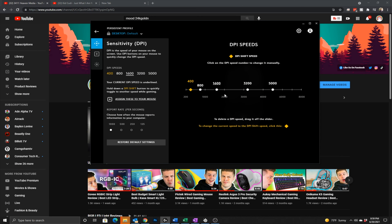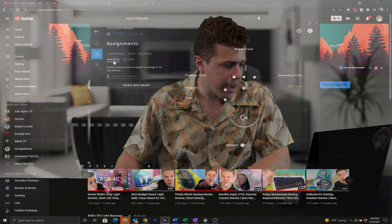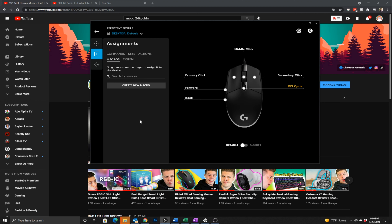Below that you can do button assignments — each of the six buttons is programmable. You can set keys for specific commands, actions related to certain applications like Discord and OBS, macros if you're that type of person, and a system settings section as well. The configuration options are extensive.